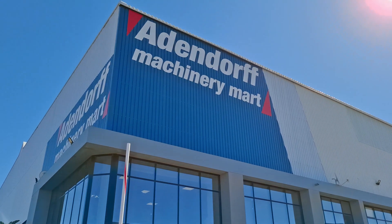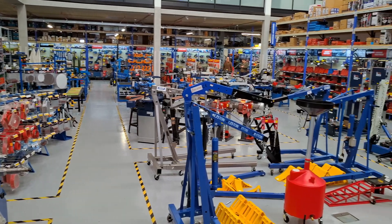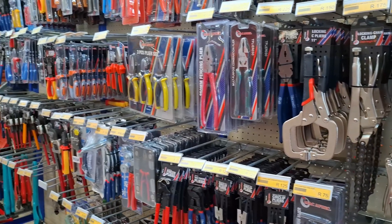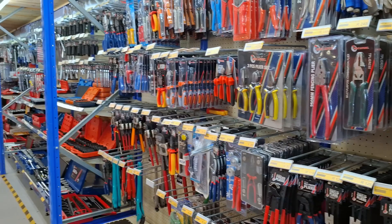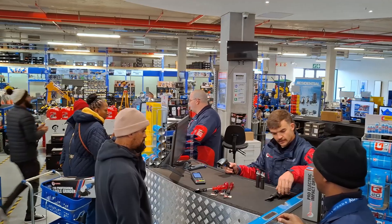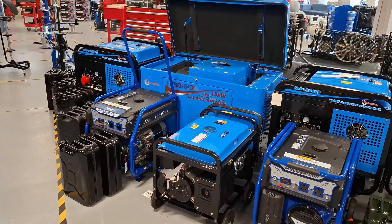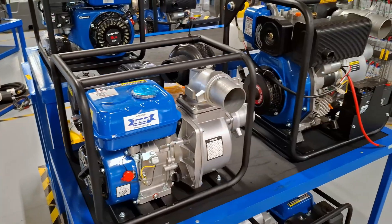With over 35 years of expertise, Odendorf Machinery Mart is a premier destination for top quality tools from reliable suppliers. Every MacAfric tool meets stringent standards, crafted for South African and broader African markets. Our sales team prioritizes excellent customer service and expert advice, and we enhance our product range to provide high-quality tools at affordable prices.